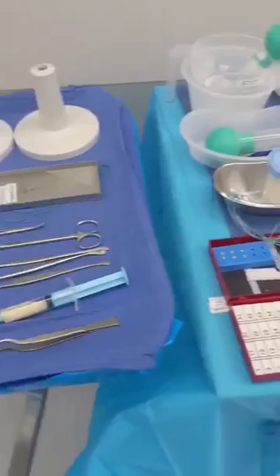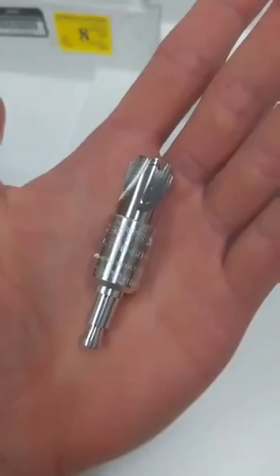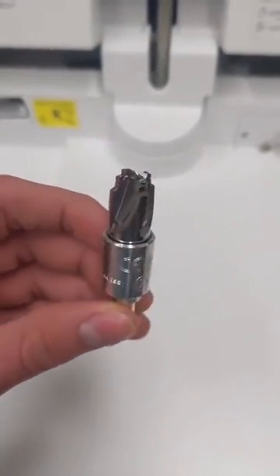How does a neurosurgeon drill through your skull during brain surgery without damaging your brain? The answer is this single-use cranial perforator drill bit, and it has a special mechanism inside that will automatically stop before it reaches brain tissue.